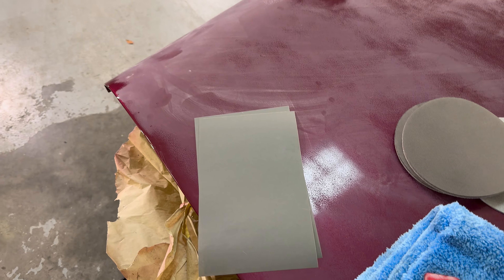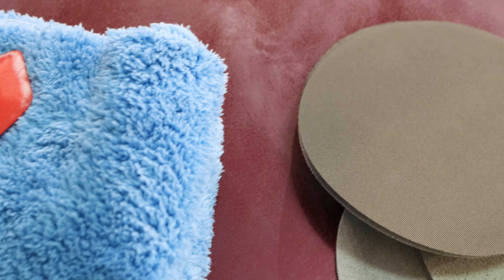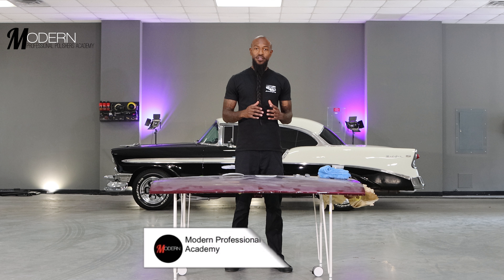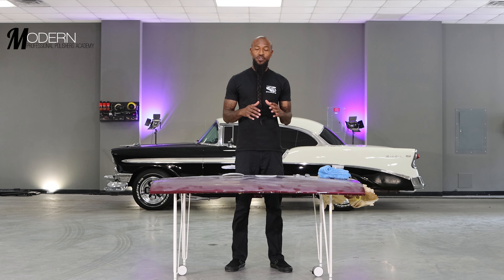To start it off, we're going to hit it with some 1500 grit Griot's Garage sanding papers with a 3M foam sanding block, then follow it up with some 3000 grit Trizac foam sanding discs. We're also going to test out the high-tech 3000 grit foam sanding discs — these are actually half the price, if not more, than the 3000 grit Trizac discs. I've already used one on a project recently and it worked pretty good, so we're going to give these a shot. Then we'll compound and polish, and jewel it with CarPro Essence to make it pop as hard as possible.